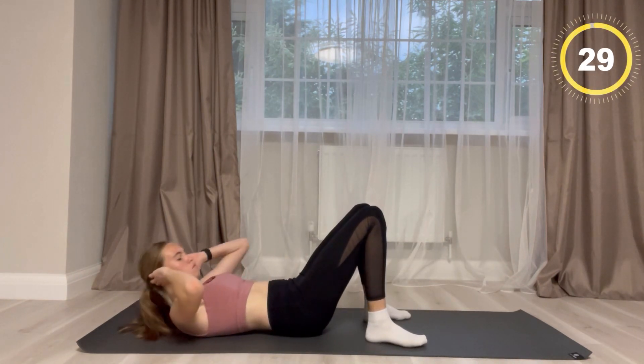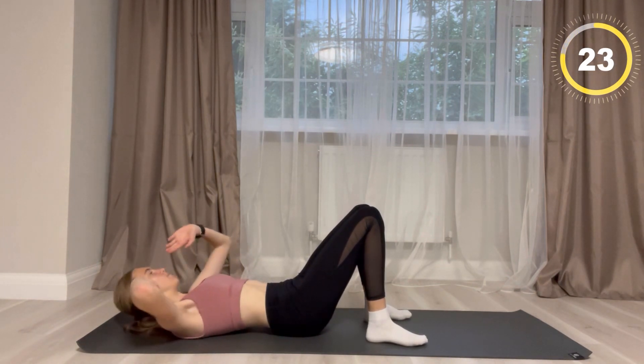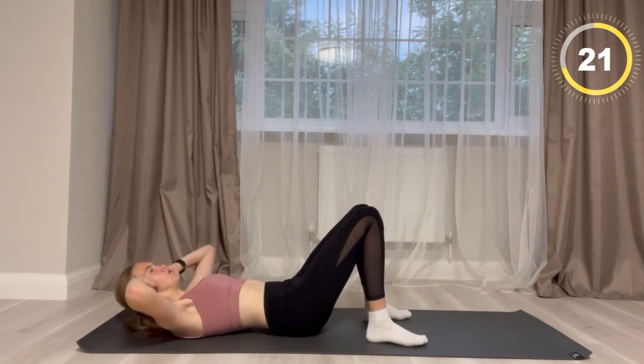For this next exercise you are going to use your upper body to contract your leg, your lower abs, and your upper abs.